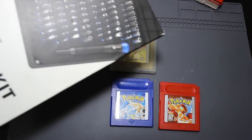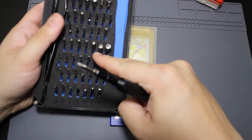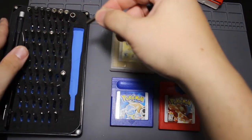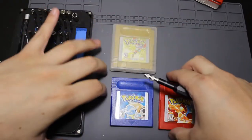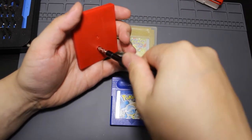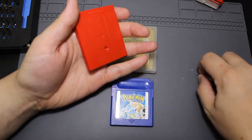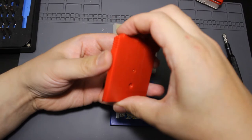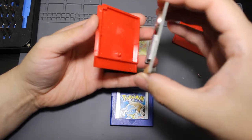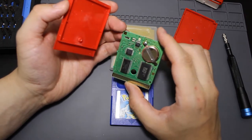I'm going to be using my iFixit toolkit that I always use - really, really good. Luckily it actually has a gamebit inside of it. So what I'm going to do is take the gamebit, which should be this one here, and I should be able to just open up these games - go ahead and stick it here in the back and there it goes. Let's go ahead and take that screw out, slide this up, and pull this out. I don't think I've ever opened these up in my entire life.